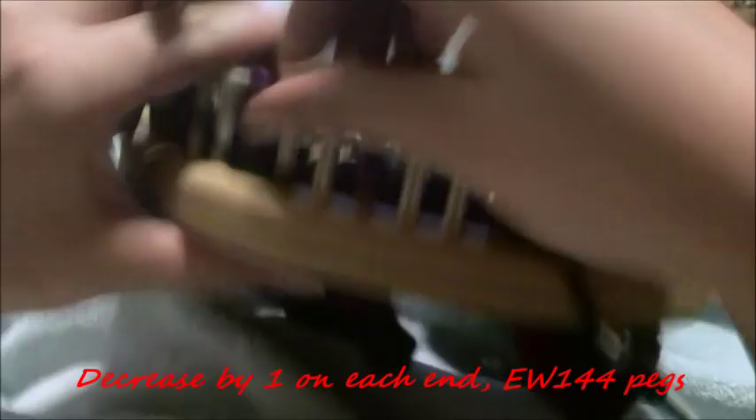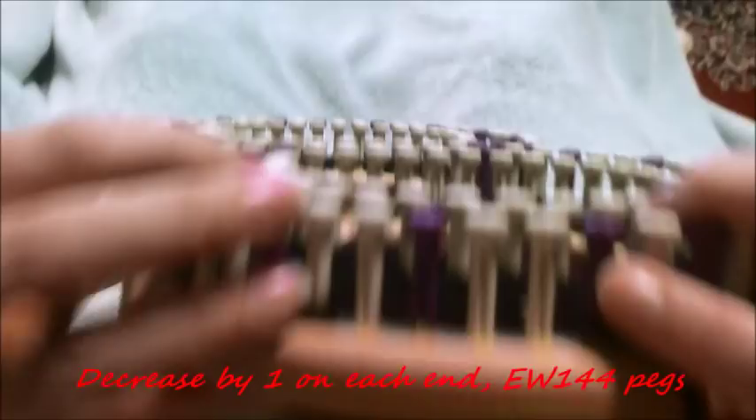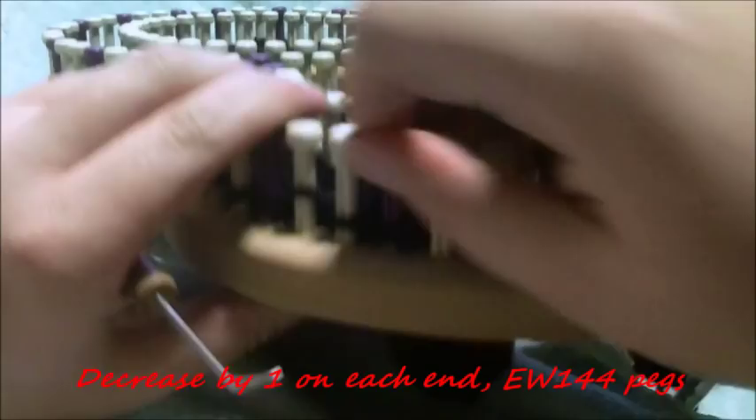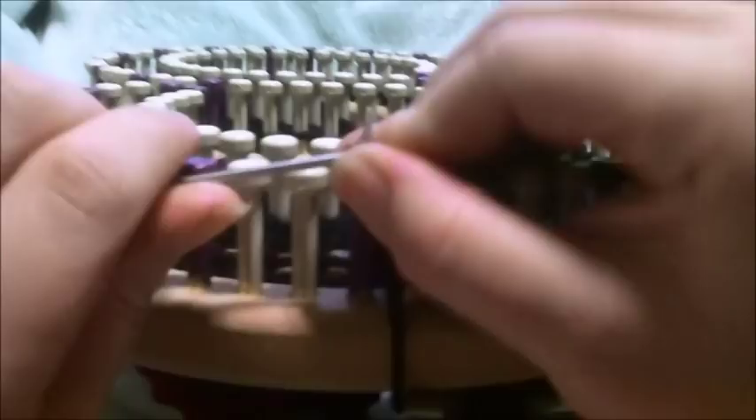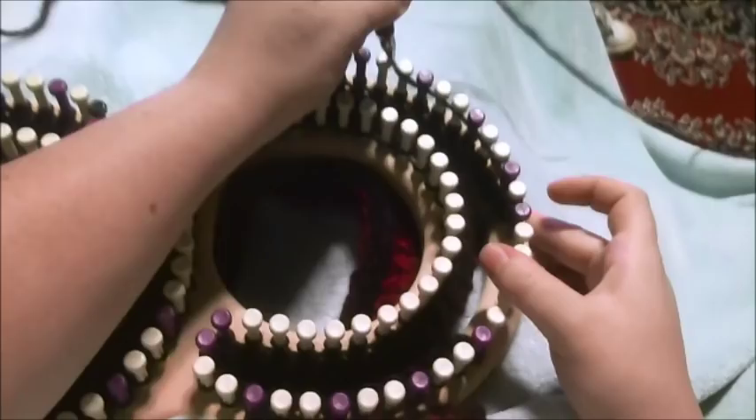At this point we're going to start decreasing and start getting down to the point where our neckline is going to be. We're going to decrease by one on each end — the ends are very close together so that's pretty easy. After you decrease by one on each end, you're just going to e-wrap all the pegs, and at this point that should be 144. So go ahead and e-wrap 144 pegs.